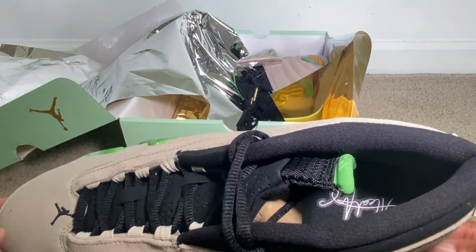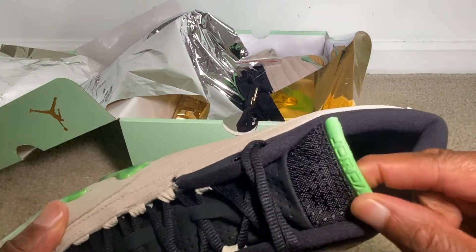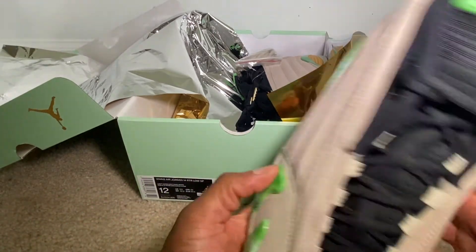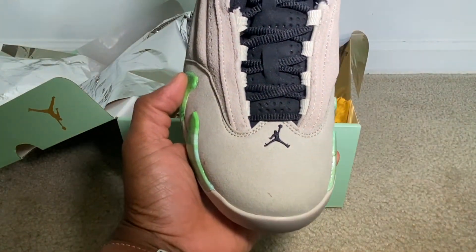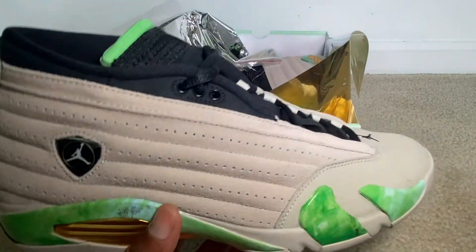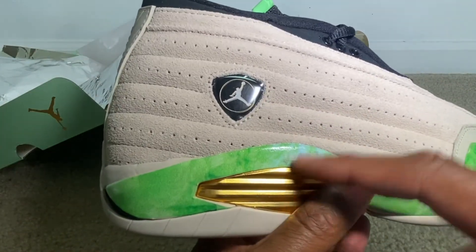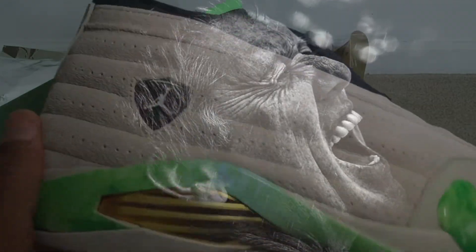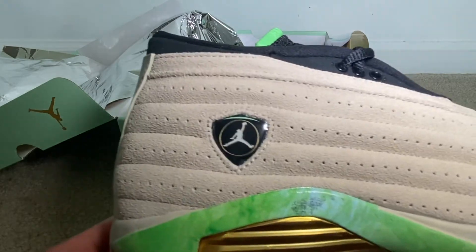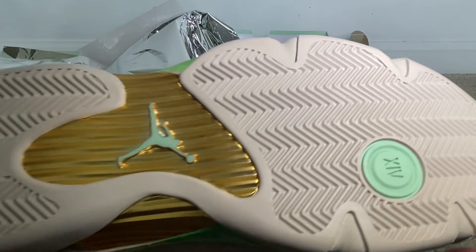On the inside we got the Lil' Baby signature. We have that green on Jordan on the tongue — that's clean. Got the Jumpman in there. But it looks like there might be a mark that came from the tissue paper — I'm not sure — but we definitely got a defective pair.